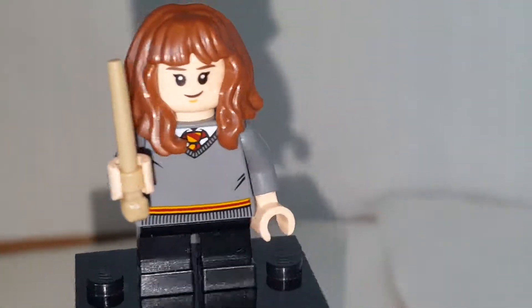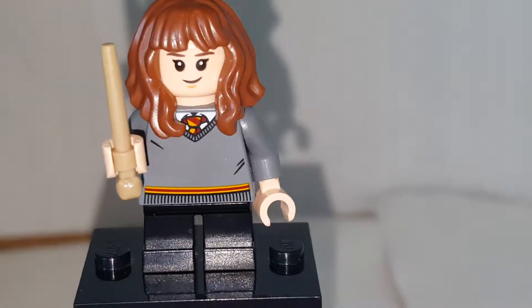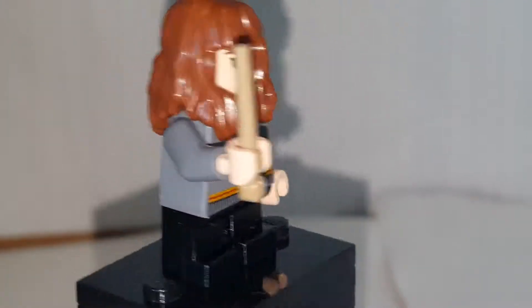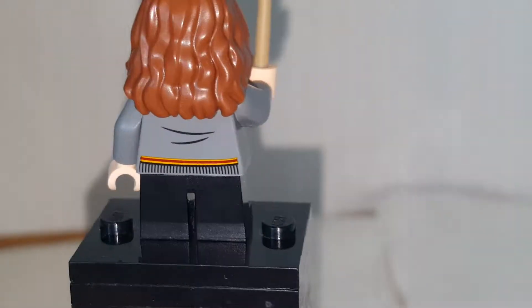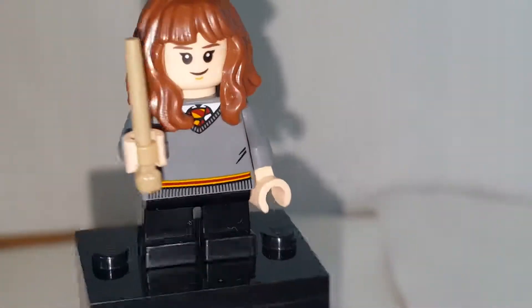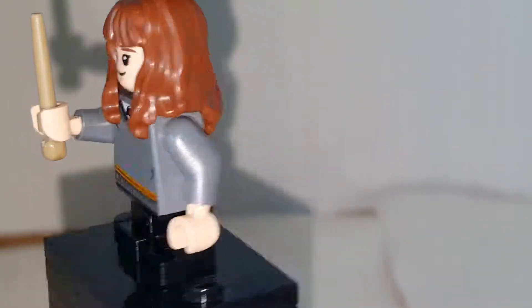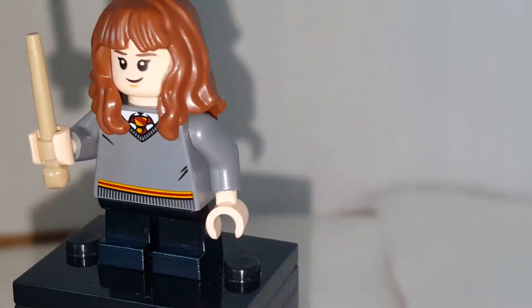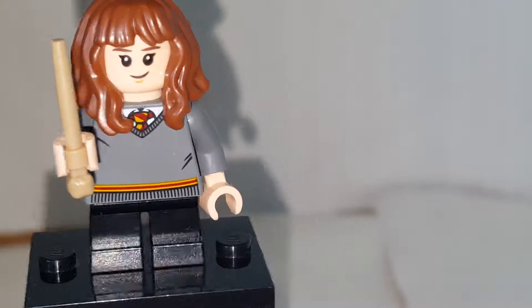Next minifigure is Hermione. She's in her Hogwarts uniform, like in the Prisoner of Azkaban set — though in that one she doesn't have her uniform on. She looks pretty cool, but she appears in the Great Hall and the Quidditch set, so nothing too unique there. That said, she's not a bad figure to get extras of because her hairpiece is great and her face print looks pretty accurate.